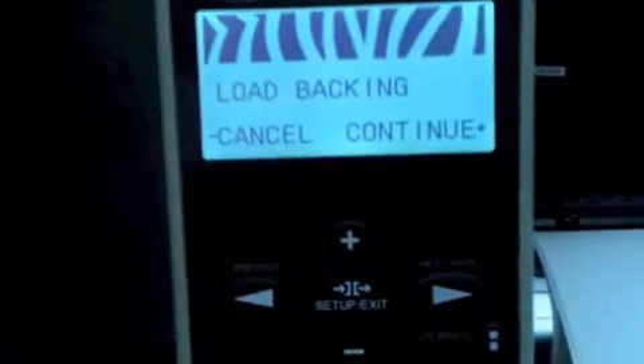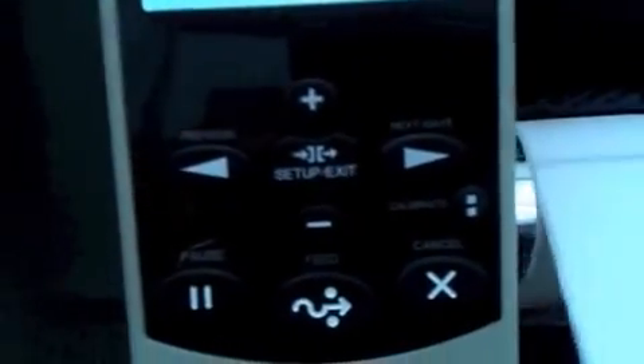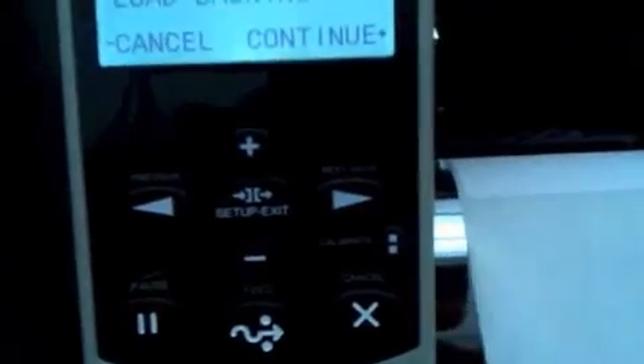That tells us to go ahead and load just the backing of the paper. So we strip off the label from the liner and back up the paper so that only liner is in the printer. If you look back here, there's only liner underneath the sensor. Notice that the sensor is lighted now, so you have a good idea of where the sensor is tracking.